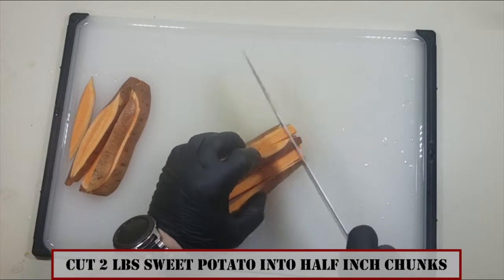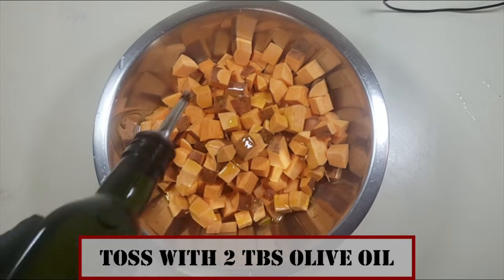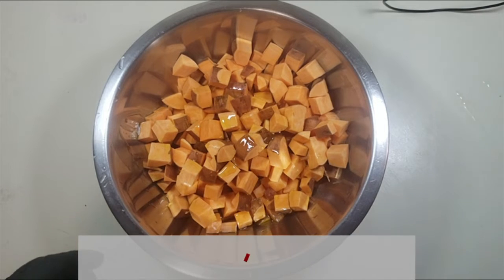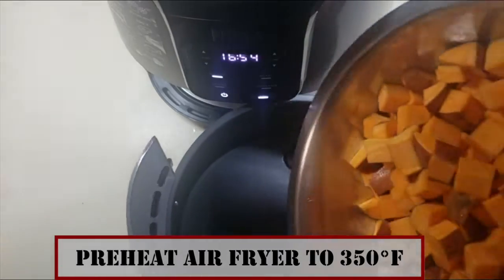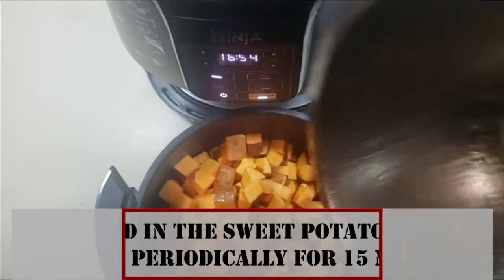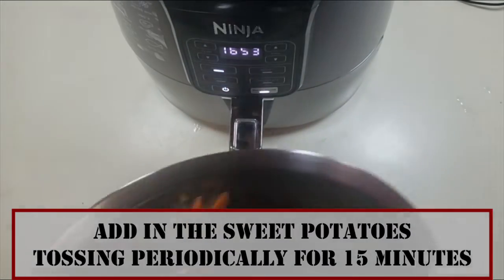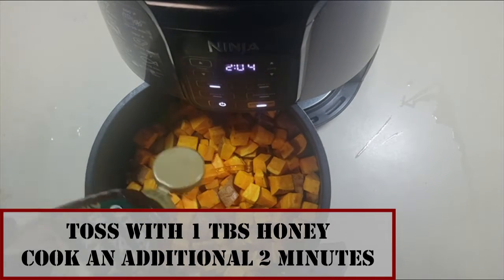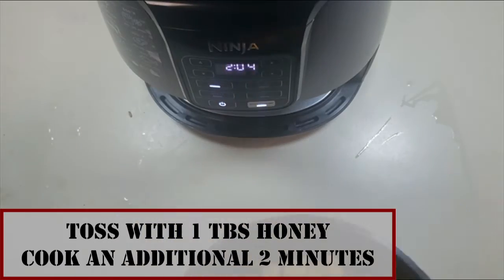While that is cooking, prepare the sweet potatoes by cutting two pounds into half-inch chunks. Toss with two tablespoons of olive oil, preheat an air fryer at 350 degrees for three minutes, add the sweet potatoes to the air fryer, and fry for about 15 minutes, tossing periodically.